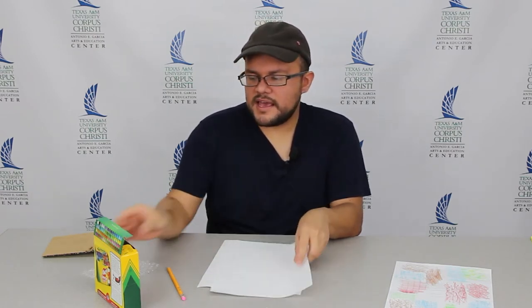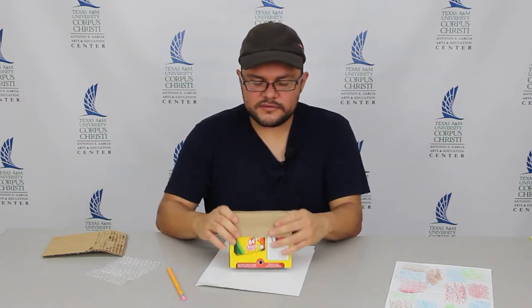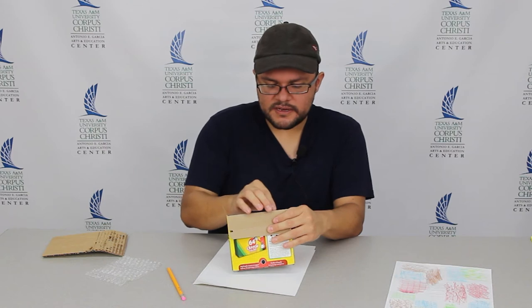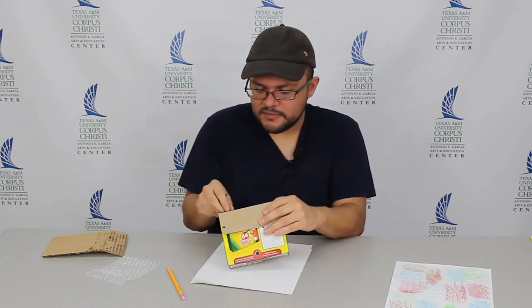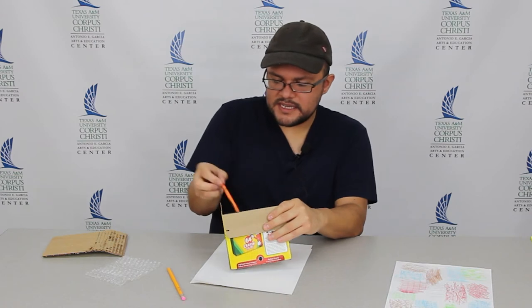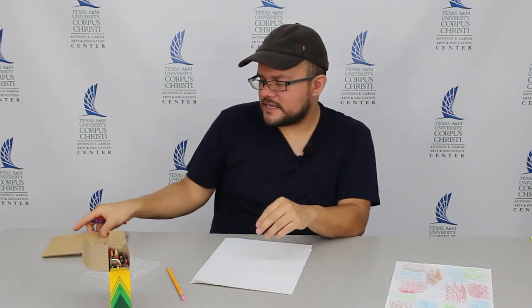All you need for this is white paper — it's a thinner paper, not as thick as watercolor paper. And crayons, or if not crayons, you can also use colored pencils. For this project I'm going to use crayons. You can use any color, but I'm going to use darker colors so you can see it more clearly, because yellow or a light green might be hard to see. Reds, blues, purples might be easier.